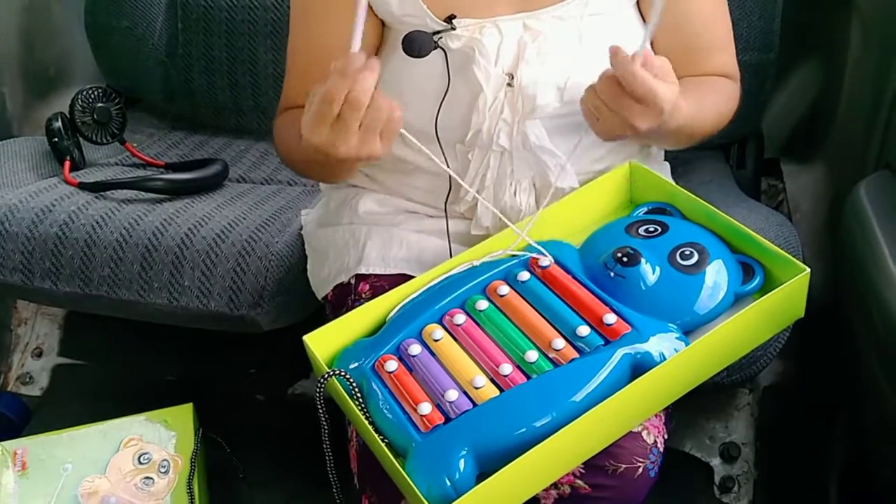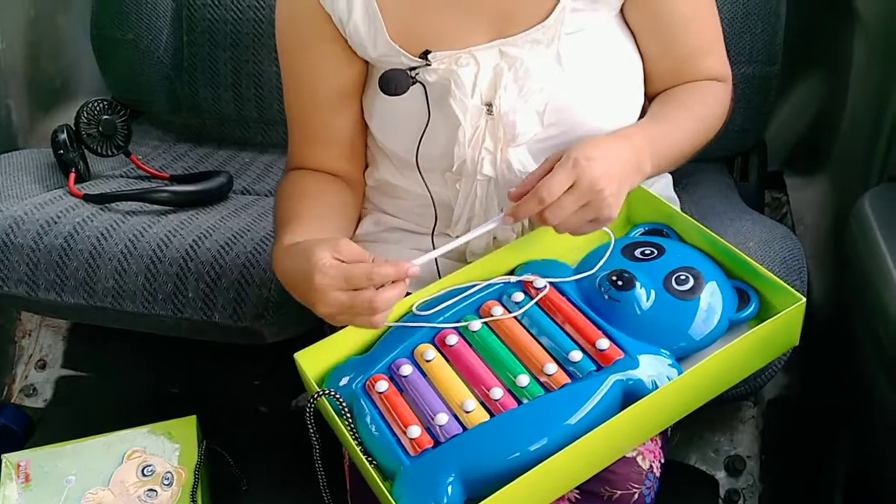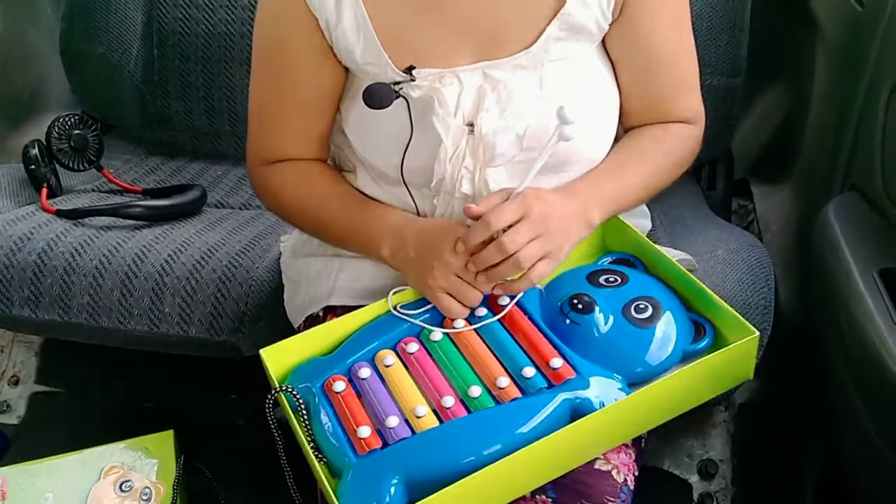You can play music, you can play a showpiece, you can play a gift. I have a lot of videos that have been unboxing. If you like our video, please like, share and subscribe. Thank you.